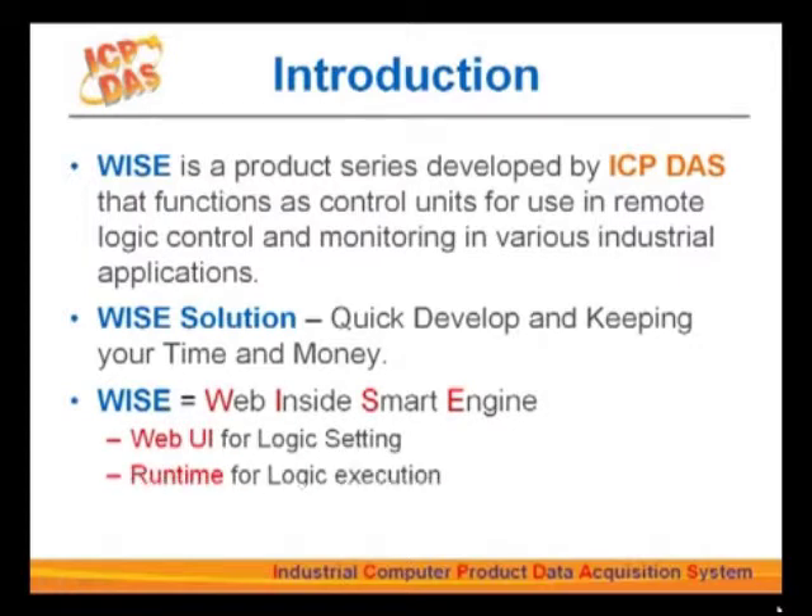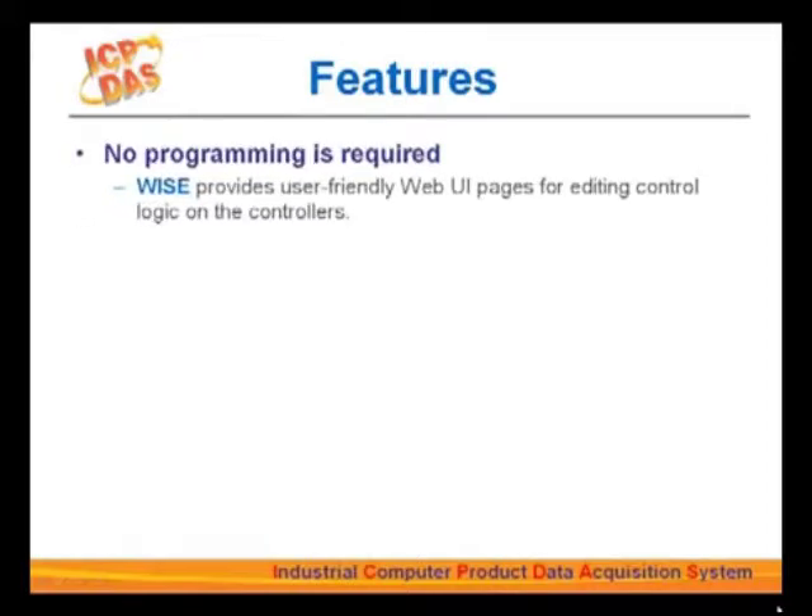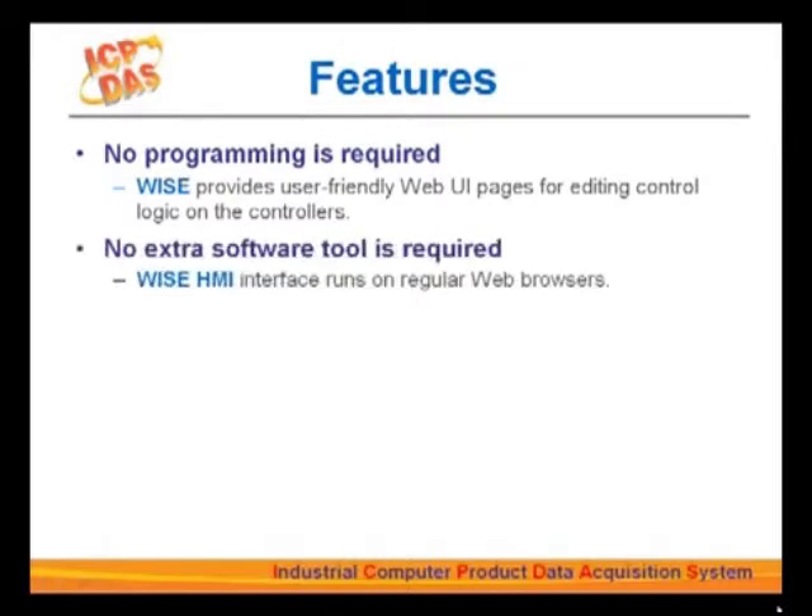All configurations for WISE controllers can be done on the webpage. You don't need to go to a specific location with the right software, but can work from any place. As long as you have an internet connection, set up the IP for the controllers and make a few clicks, your automation application will be at your fingertips. You don't need to install extra software tools; a common browser like Internet Explorer or Firefox will work just fine.